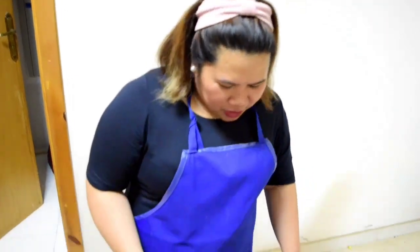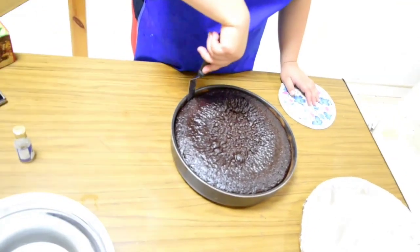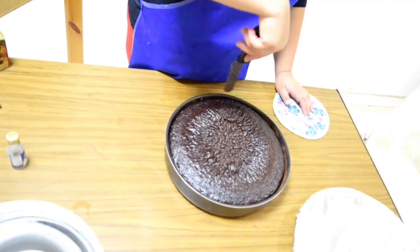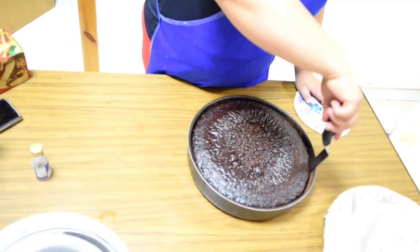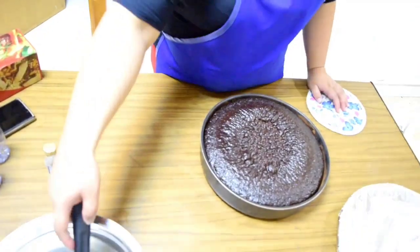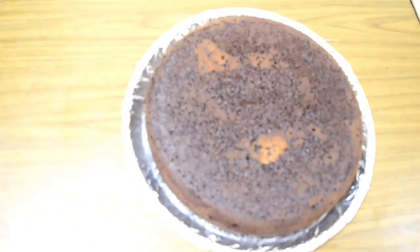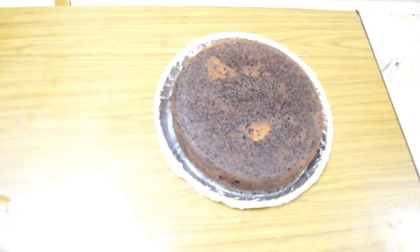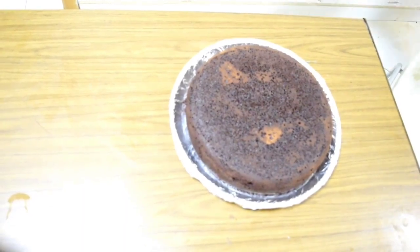Guys, ito na yung finished product natin. See? Ayan. Eno natin yung sa gilid para ready siya matanggal. Ayan.